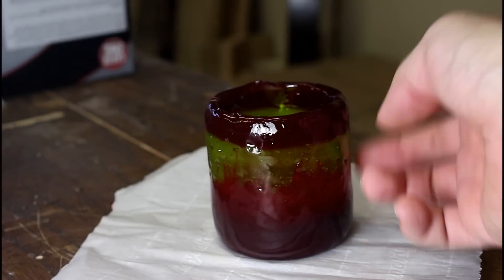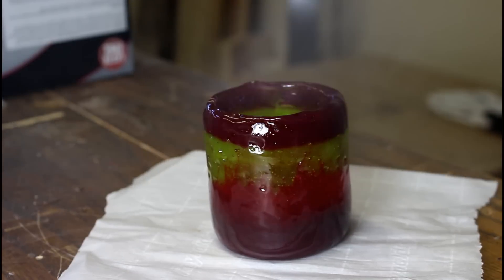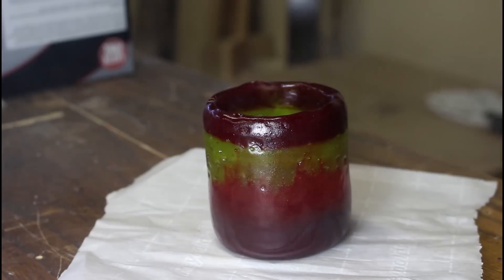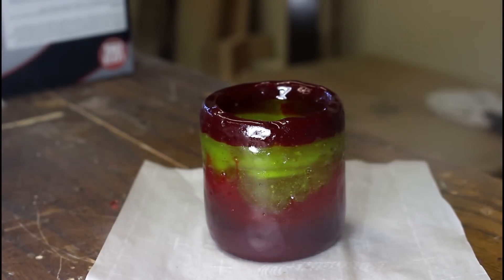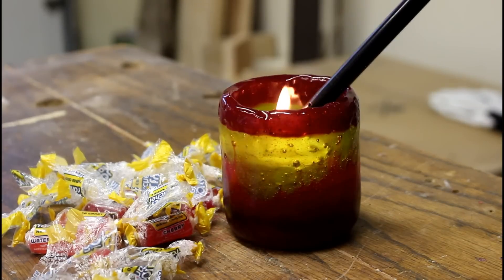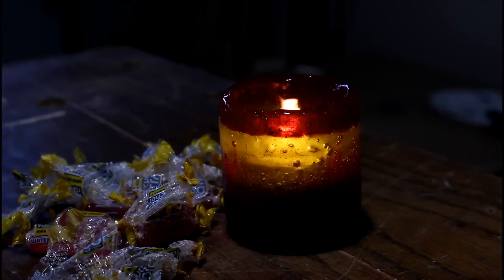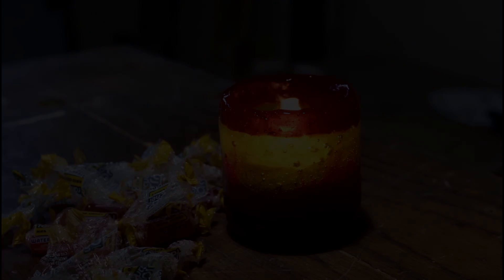I've already got a couple layers of lacquer on it, and we're just going to add two or three more. From candy to candle holder. It's completely sealed in lacquer, so there's no exposed candy, and I think it should hold up decent. I mean, it is Jolly Rancher, which is what makes it cool.